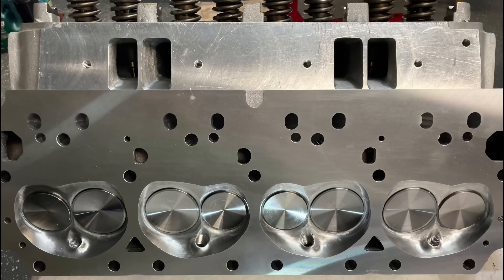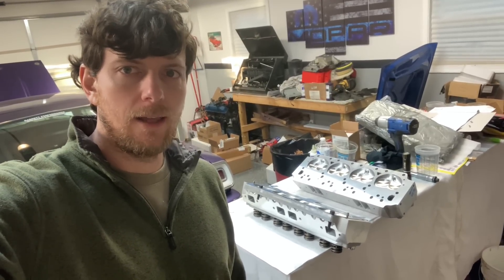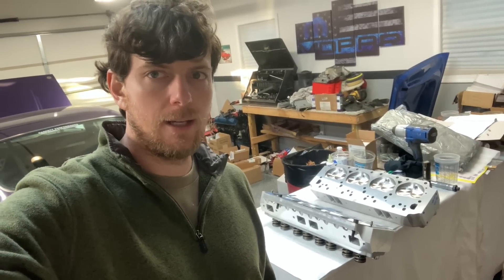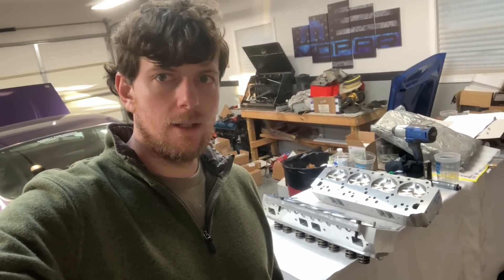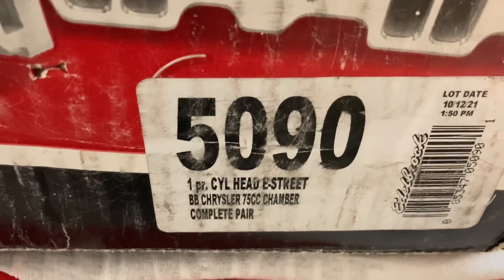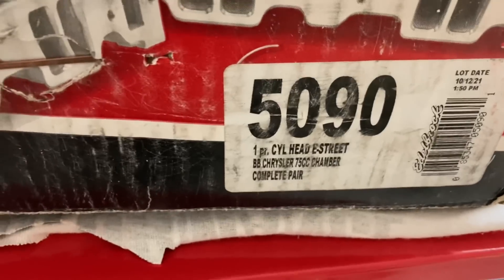All right Mopar people, welcome back to the channel. I'm just Mopar Joe. It's a big day — I finally got my Edelbrock heads back and they are glorious. I'm going to show you in this video how you can improve your Edelbrock heads, especially if they say out of the box, ready to bolt on. And you can basically do any of this stuff to any new aluminum heads that you buy. There's the part number: it is the E Street 5090 big block Chrysler 75cc chamber.